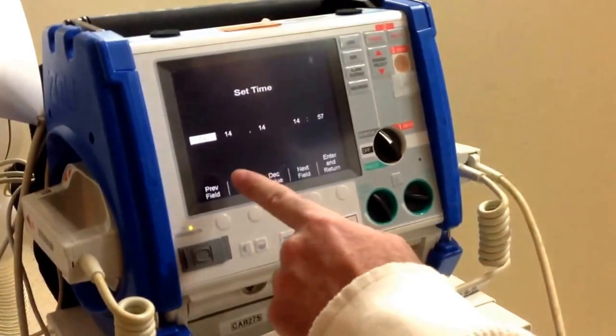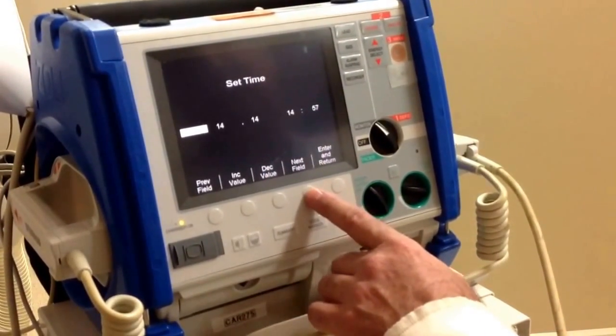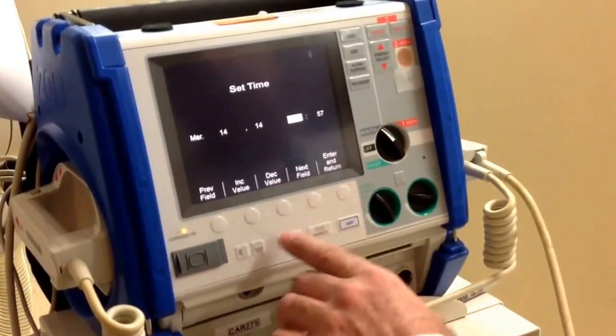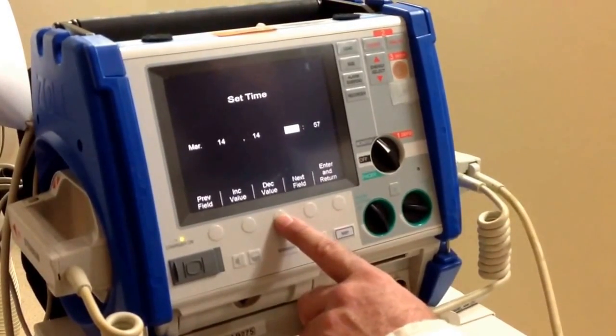The screen comes up highlighted with the month. Scroll through the month, date, and year until you get to time by pressing the soft key that says next field. You can increment or decrement the hour by using the increase value or decrease value soft key.